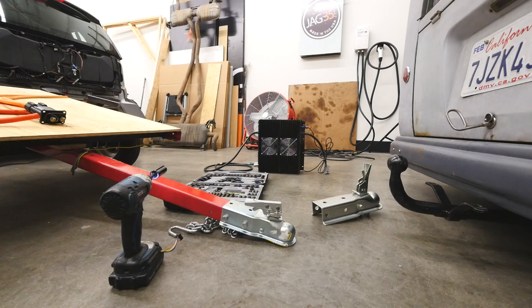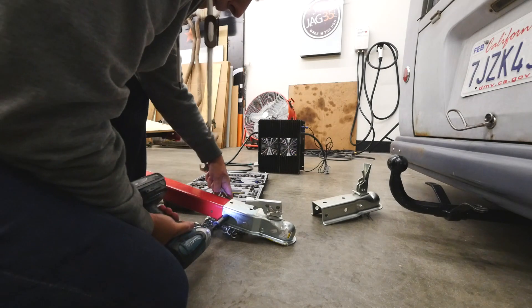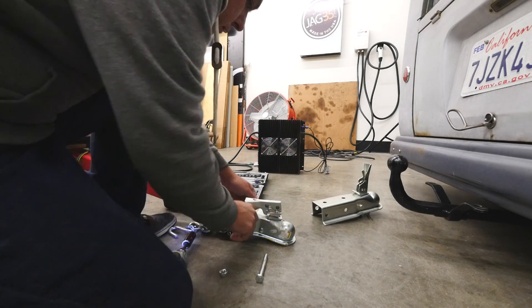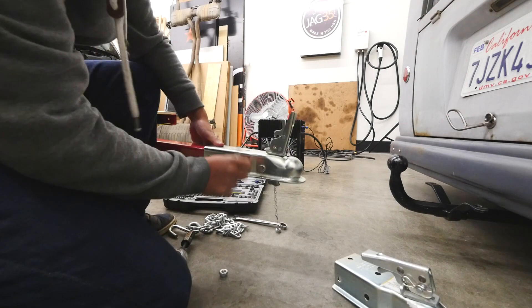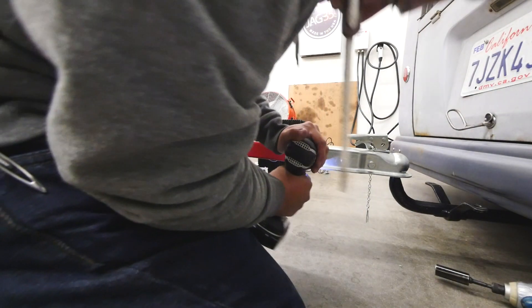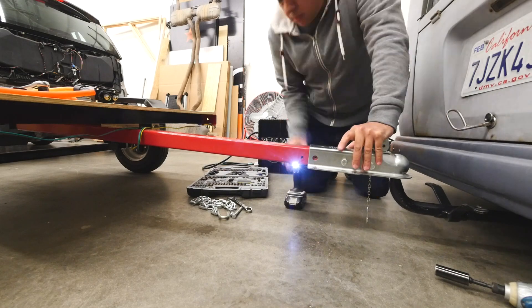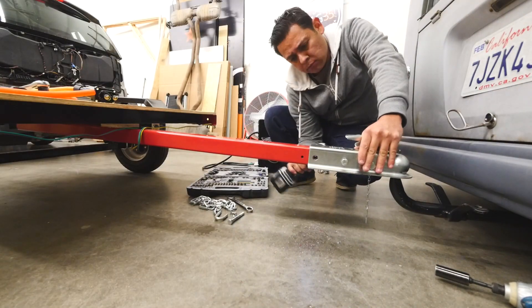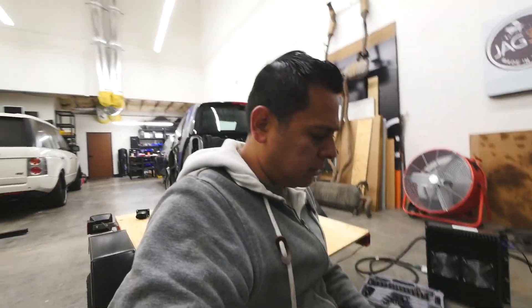Let's take this guy off. Someone in the comments said that I have to cross these chains. I don't know, I guess let me try it.